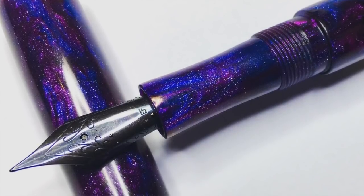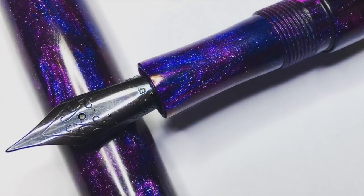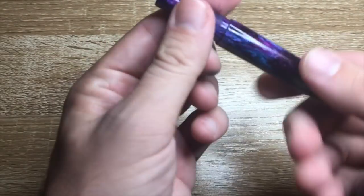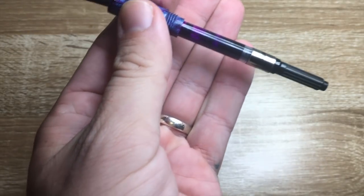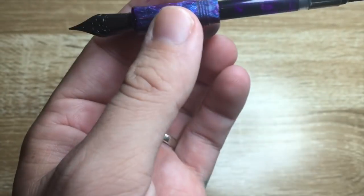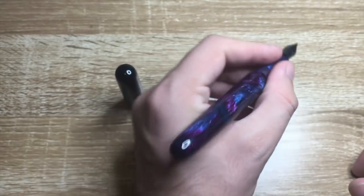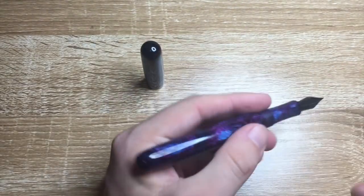The section is made of the same material and it supports a number six Jowo nib — in this case an extra fine. It's got a long section but not a thick section, so it's actually quite comfortable to hold for long writing sessions. It's a cartridge converter pen with a Schmidt converter, and the threads are all built into the barrel and section — very comfortable, simple, and elegant. It's not a heavy pen but it has a real robustness to the build.